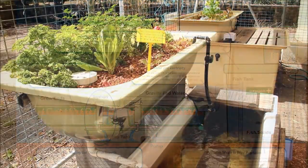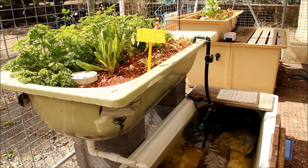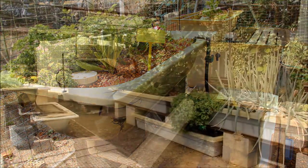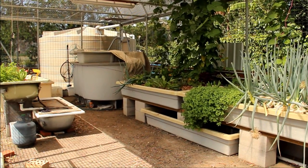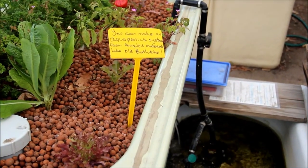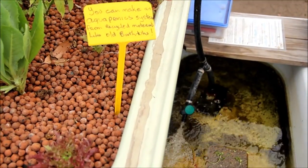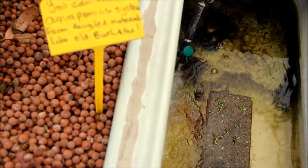The reason we chose to do aquaponics was that we were going for a government grant on saving water. We're an educational facility here, so we teach people the best ways of doing things and give them lots of choices. One of our members was already involved in aquaponics, so we thought that would be a good way of showcasing how people can save money by cutting down on their water costs.